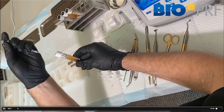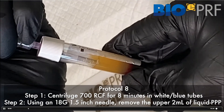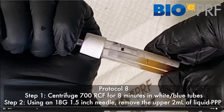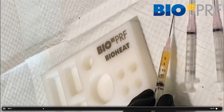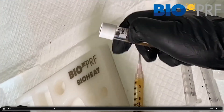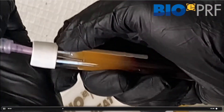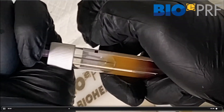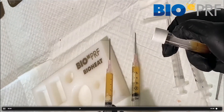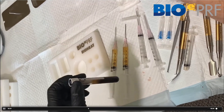Let's go over the protocol. The first step is drawing the upper 1.5 to 2 mLs of this liquid from the tube — that's about 1.5 to 2 cc's. We're going to do two tubes here, so we're going to do two bio heat treatments. We draw this up and then place it into the bio heat device.